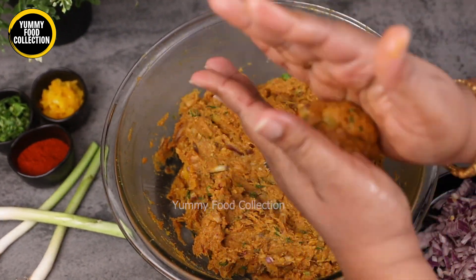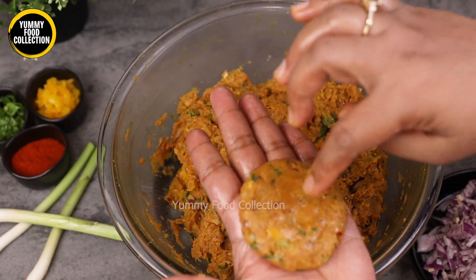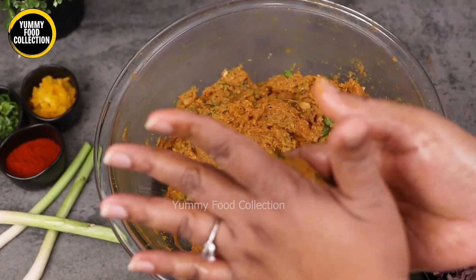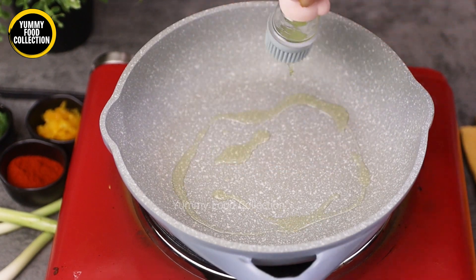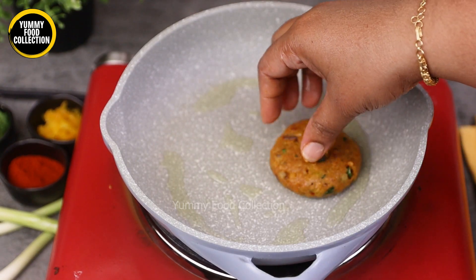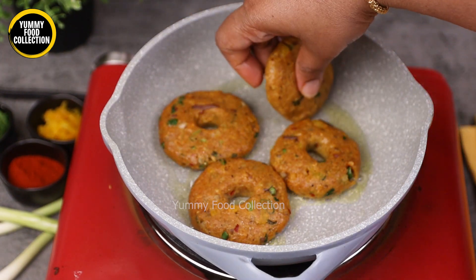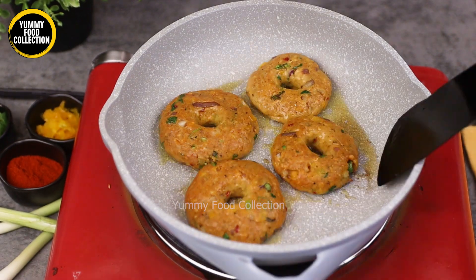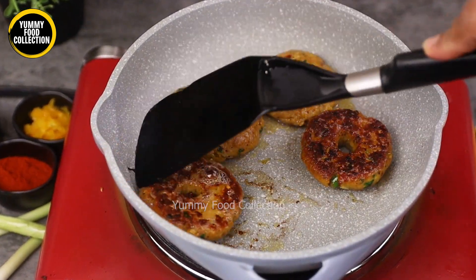We will leave the bread in this bowl and keep it deep, so we make it easy for the bread. We will use the dough to put the donuts into the oil to fry them.